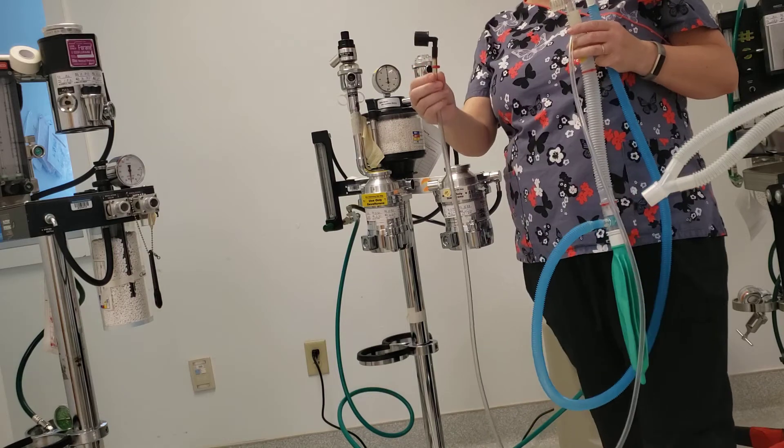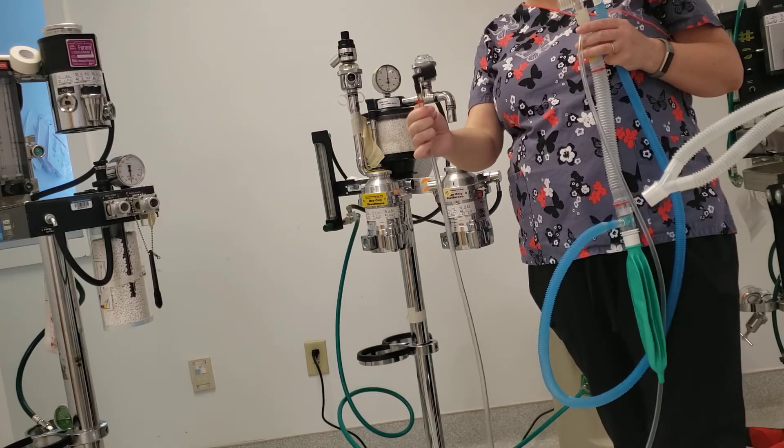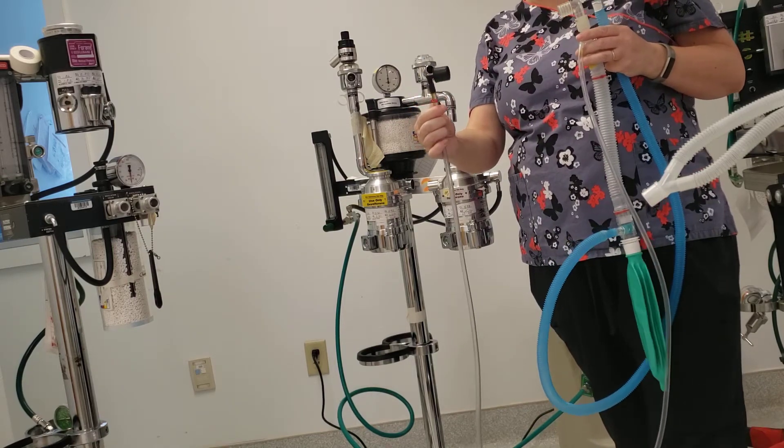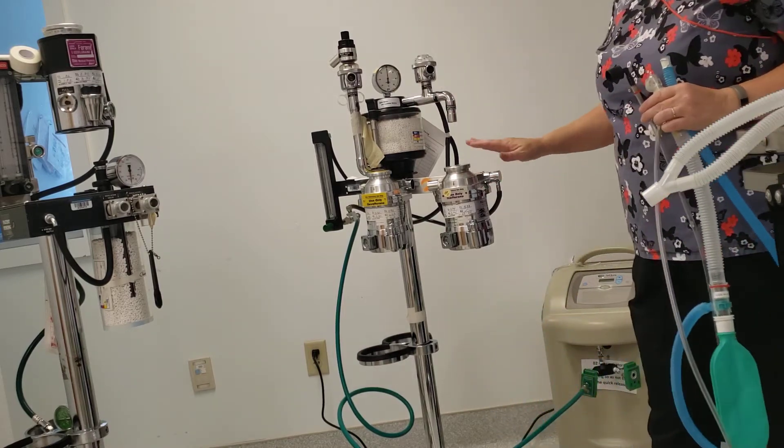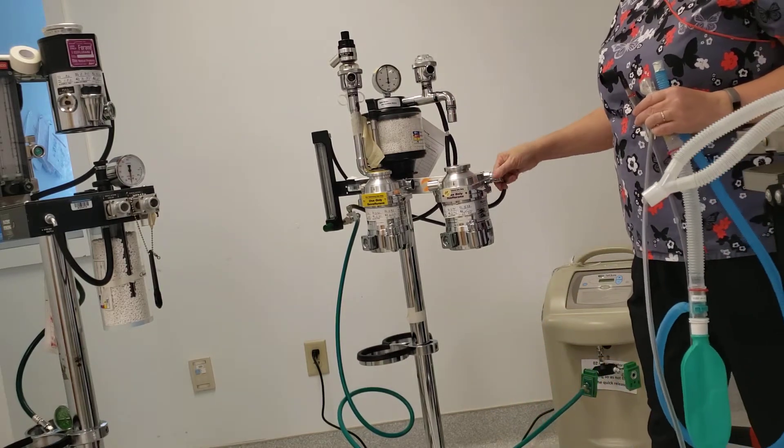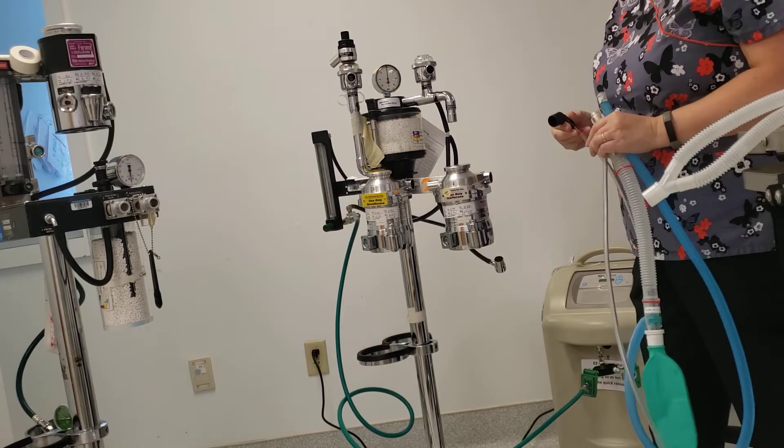All your non-rebreathers are going to have an end that looks something like this. Sometimes they're silver, sometimes they're black. This goes in the vaporizer outlet port — that's on the outside of your vaporizer.